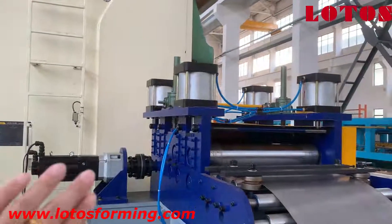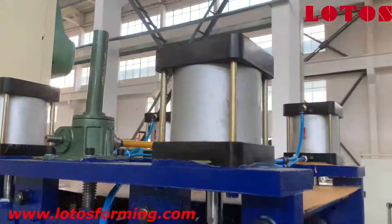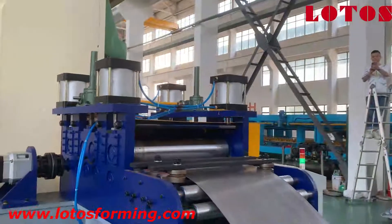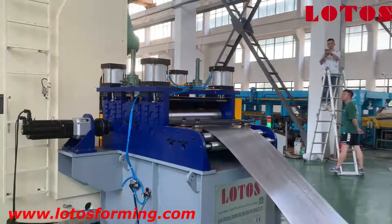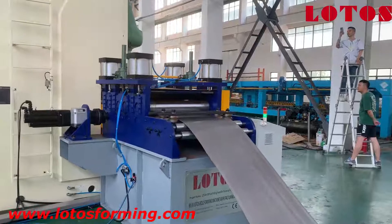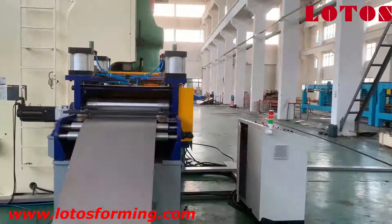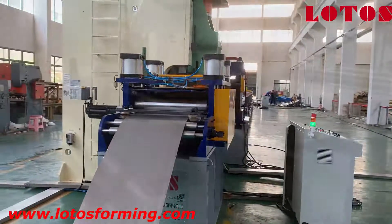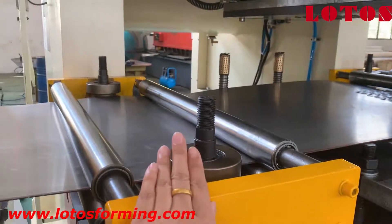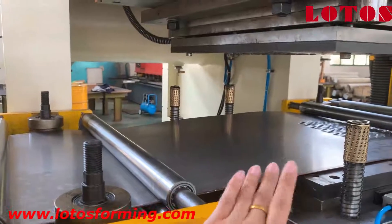You can see here is our servo feeding — a servo motor. And here is the worm gear to adapt to the high speed of the machine. Next, I'd like to show you the operation cabinet. After the leveling unit, we also added a pinch roller and side rollers to help the sheet come into the Yangli press machine.